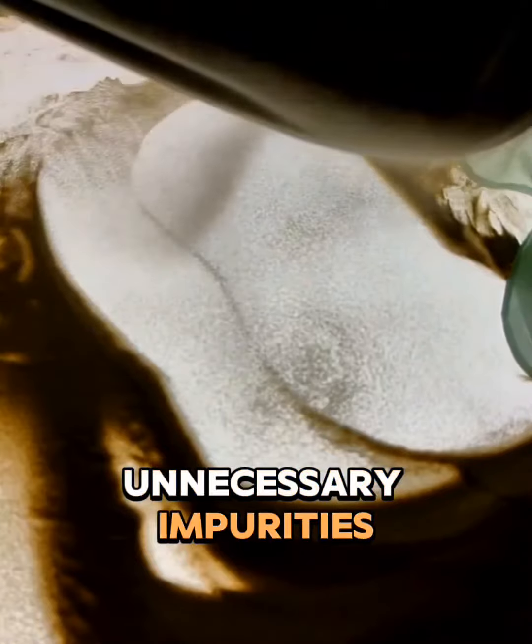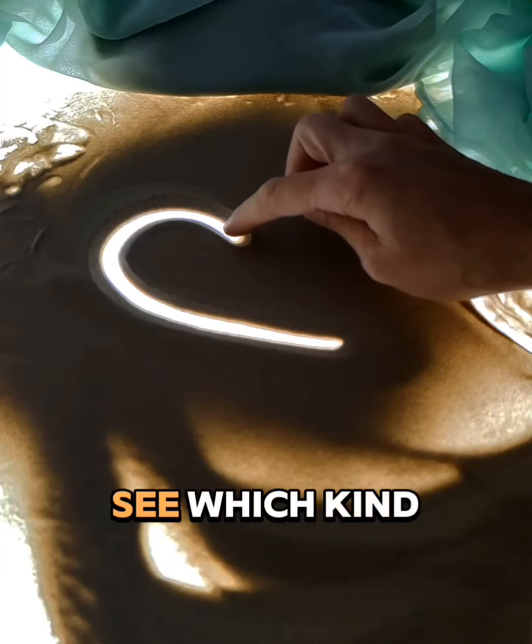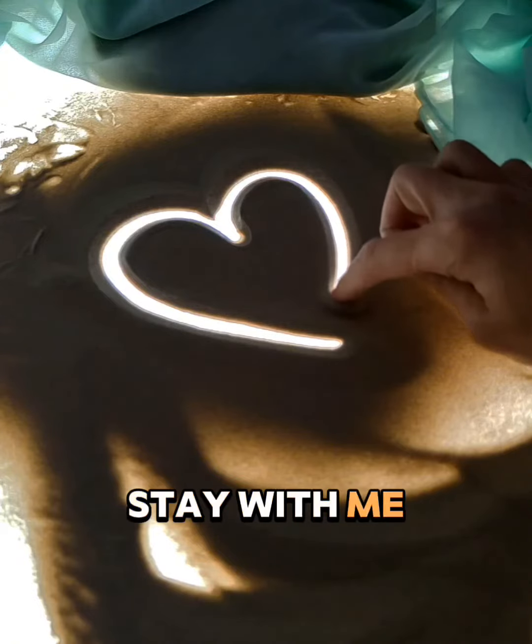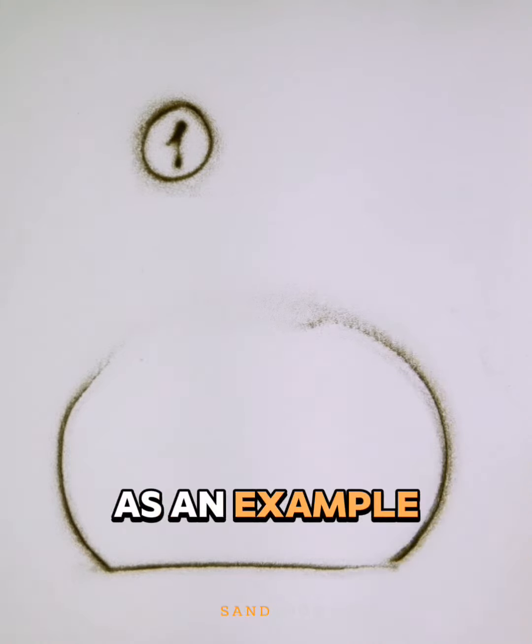About once a month I prepare new sand for work, cleaning it of unnecessary impurities. If you want to see which kind of sand I use for my work, stay with me.